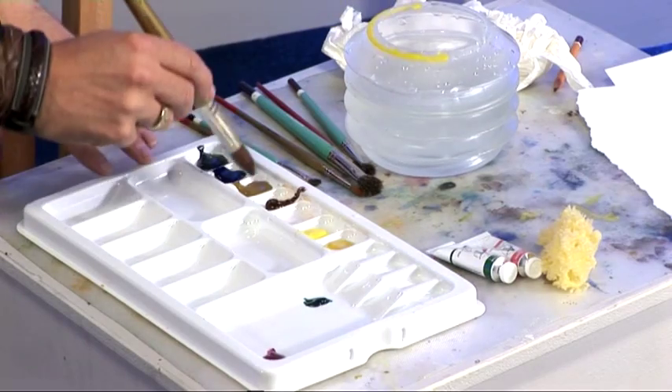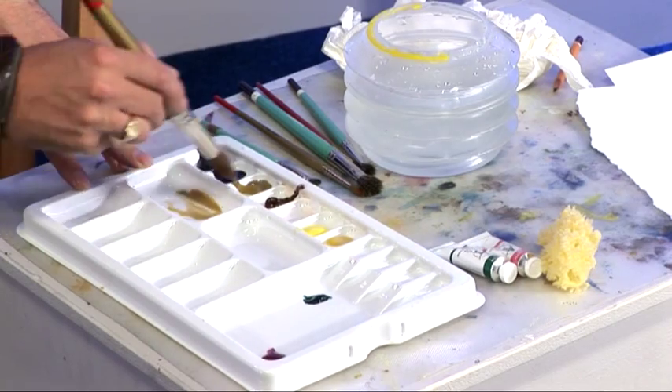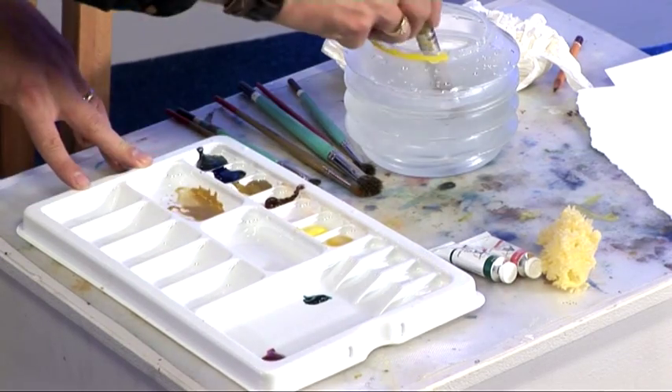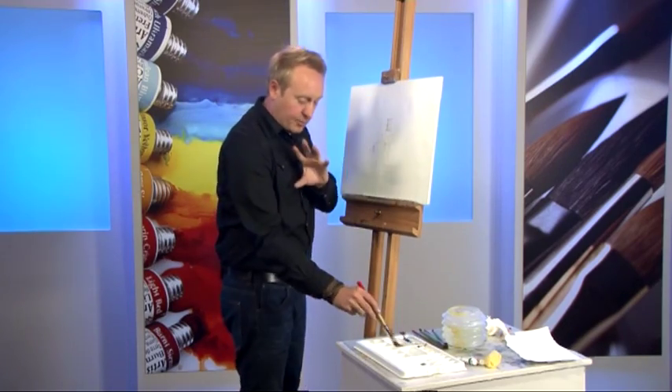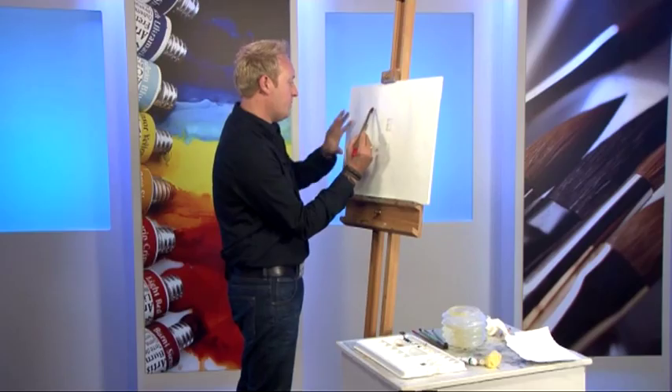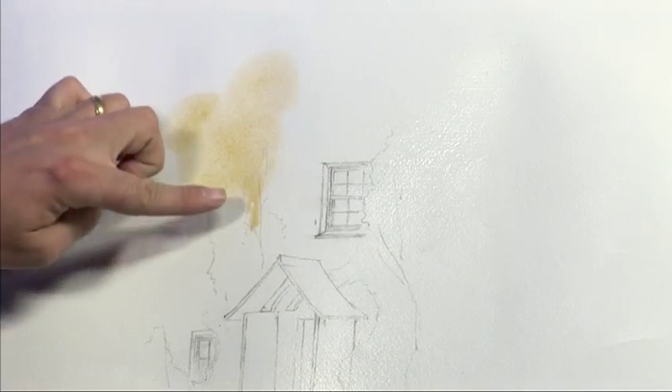I'll start off by using a very diluted natural yellow, which is a pre-mixed sandy colour, and I'm just going to work this in — lots and lots of water. I haven't got a completely soaking brush, but I'm going to put it flat to the paper and just twist — almost like you're painting clouds. Let it all run like this.